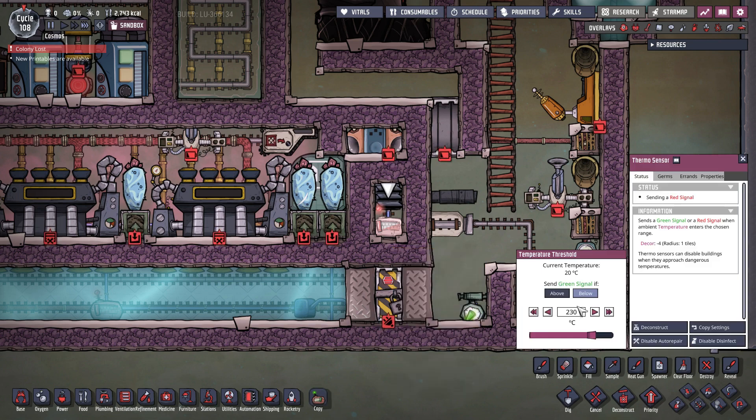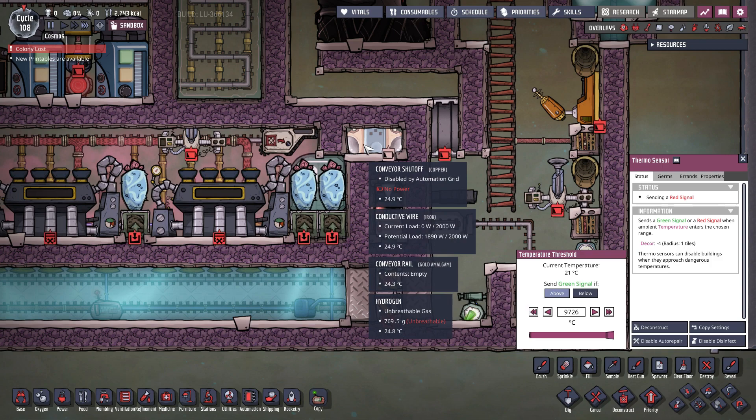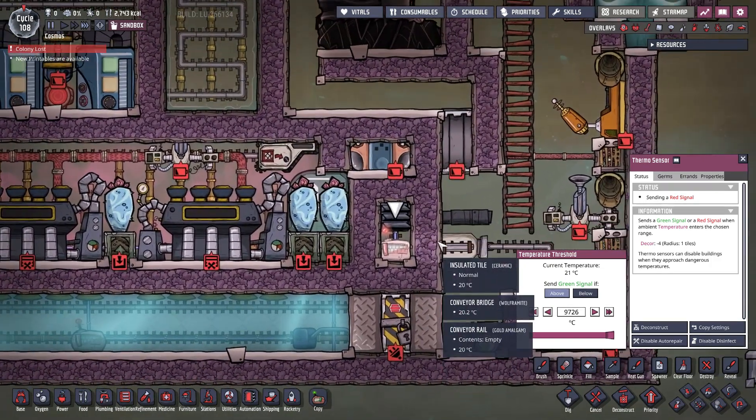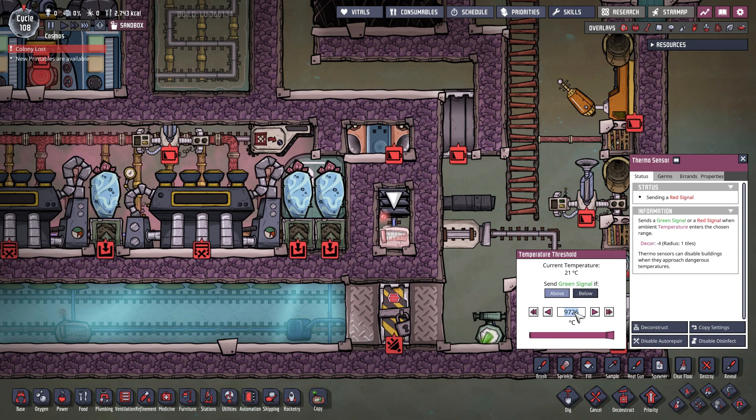To avoid this, switch the sensor to a very high value initially — this ensures it will not activate the conveyor shutoff for the first few moments, and you won't accidentally get some burning hot igneous rock through the exchanger. Let the system stabilize, and once the hydrogen has stabilized to approximately the temperature of the igneous rock on the rails, set it back to its original value. Now your system is good to go.